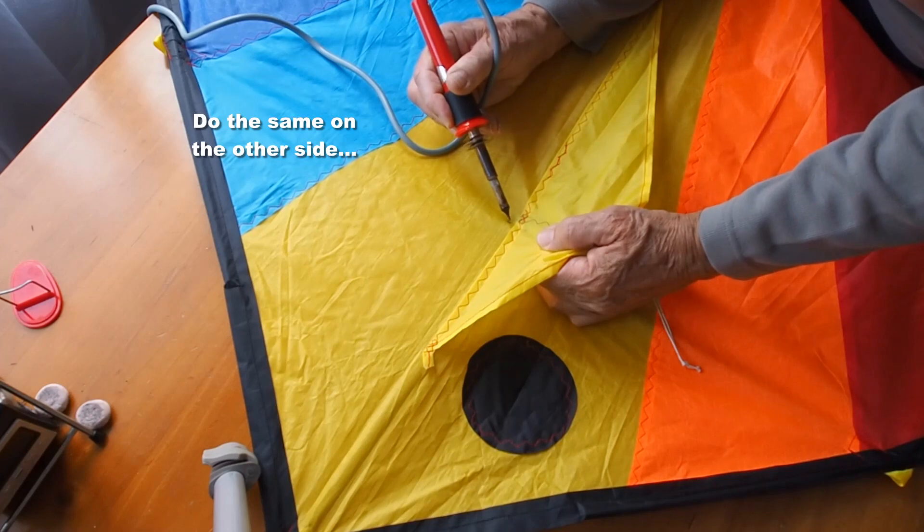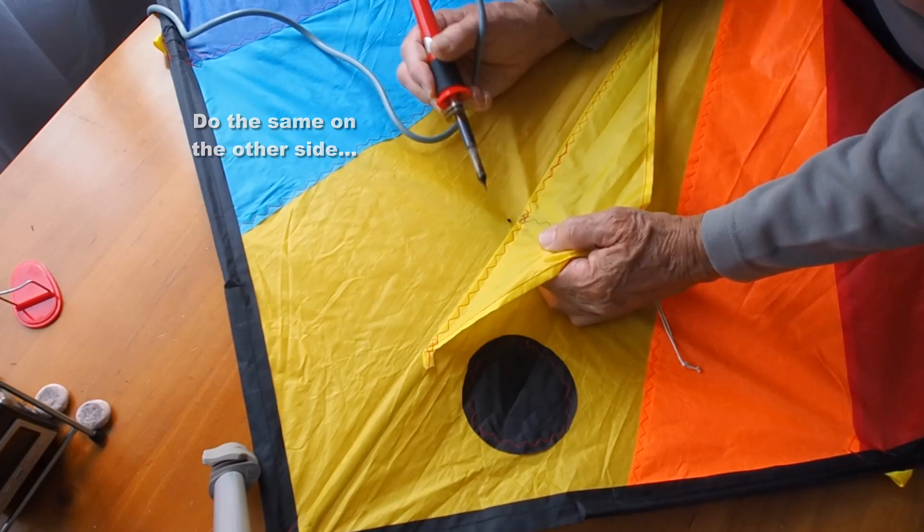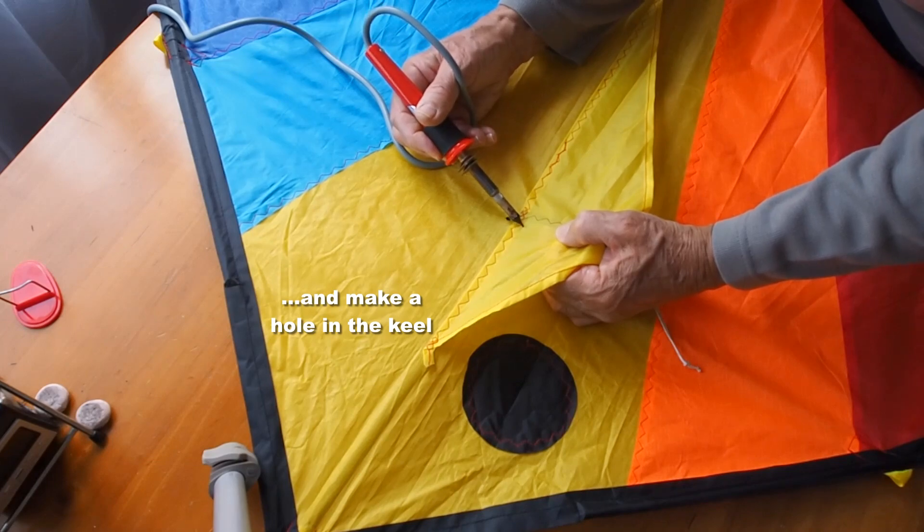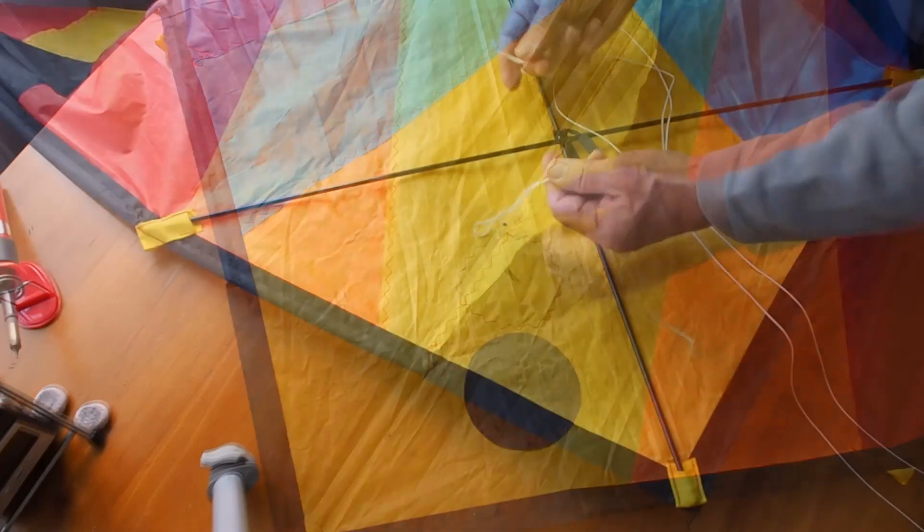Then do exactly the same on the other side of the keel, close to the spine, not too close, and then you need a hole through the keel itself so you can pass the line through.